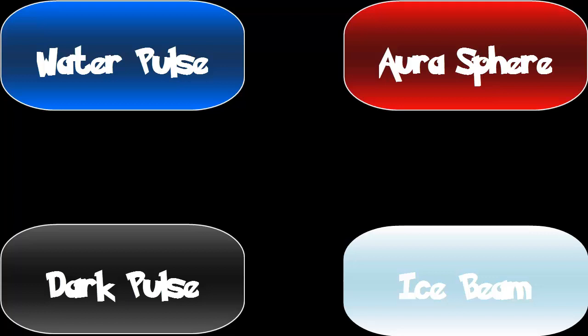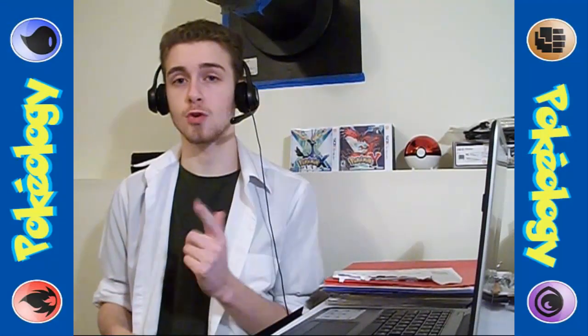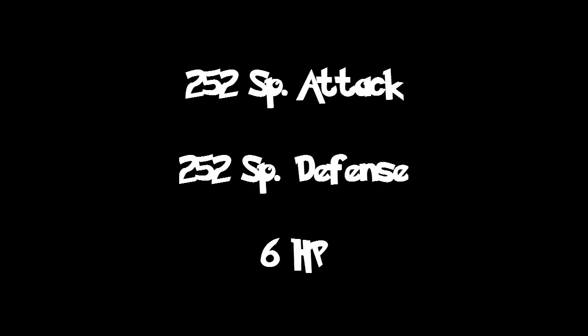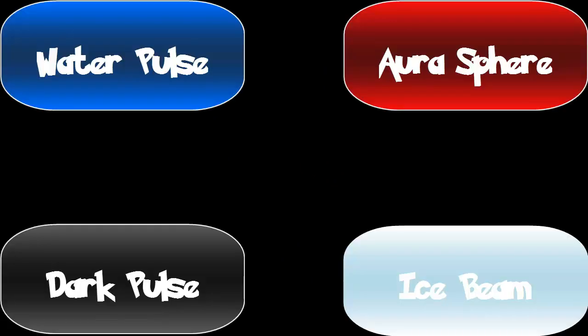Alternatively, you could swap Water Pulse for Scald if you'd rather have a chance to burn, and swap Dark Pulse for U-turn — in which case you'll want to switch the item to a Life Orb. The next set is almost exactly the same except for the EV spread and item. Again use a Modest nature, but put 252 in Special Attack and Special Defense, then 6 in HP, and give it the Assault Vest. Keep the moves Water Pulse, Aura Sphere, Dark Pulse, and Ice Beam. This set treats Klawitzer as a Pokemon capable of taking hits from Special Attacks.